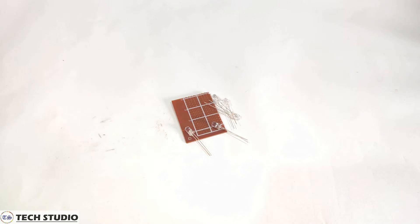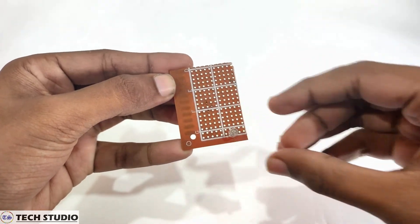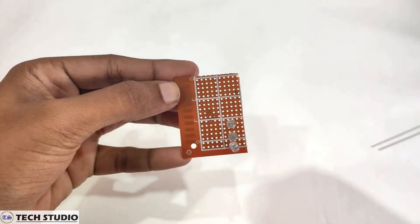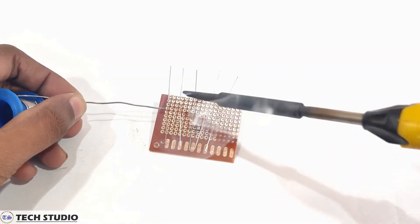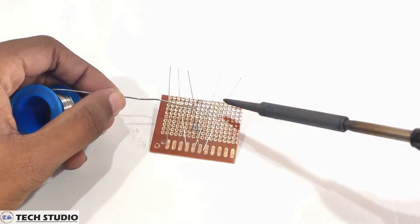First of all, take these five LEDs and a veroboard. Put these five LEDs in the veroboard one by one. Once you have done this, take the soldering iron and solder all the positive and negative pins of the LEDs.